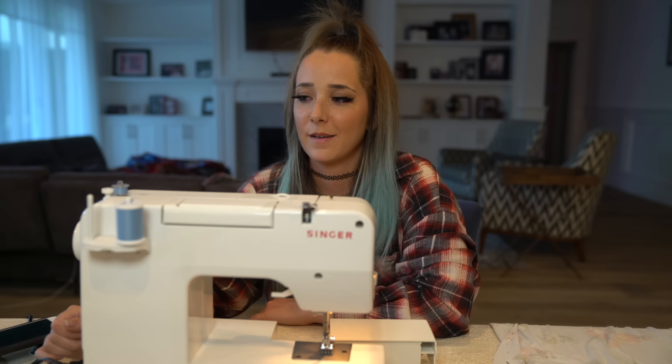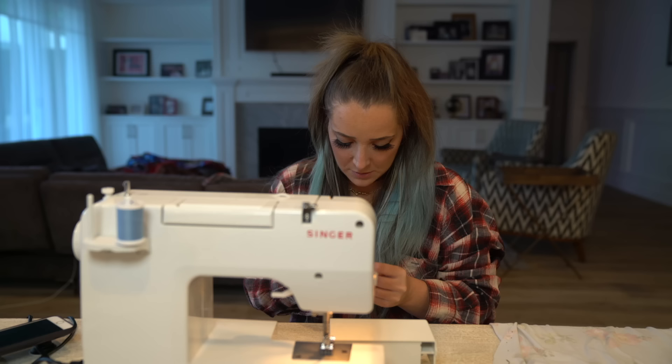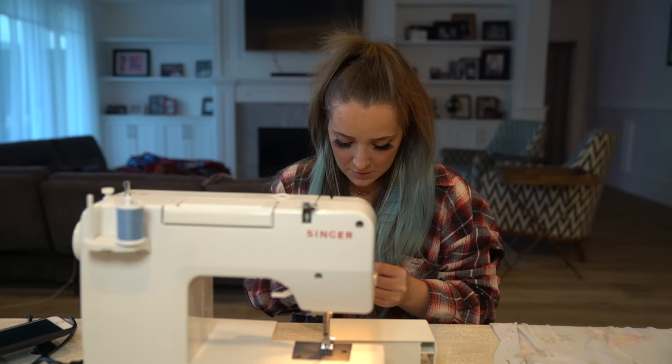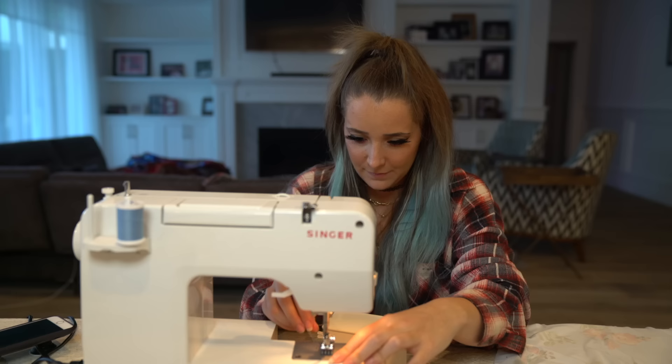Can you clear all this off the table? I gotta sew. Oh, happy anniversary! What's it doing? Making bobbin thread for me — it made a different kind of thread out of air. What's your favorite letter in the word anniversary? Mine's the N — the first one, not the second one. The second one's there just to be redundant, you know.